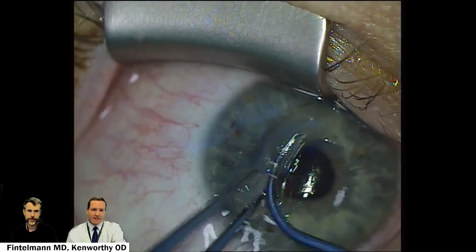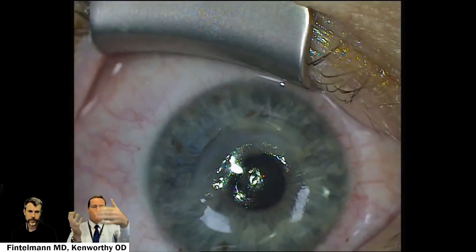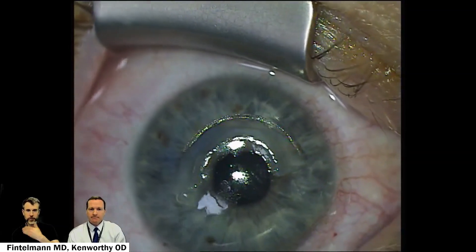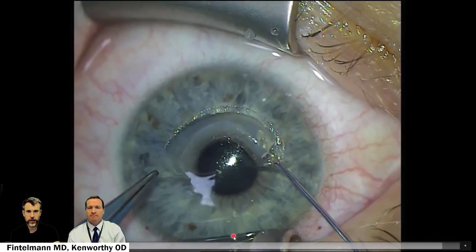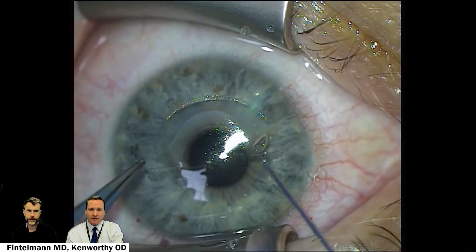As a reminder, this is the inferior cornea where this tissue is being placed, but we're seeing these surgical views, so it looks superior to us. As a surgeon sitting at the top of the head and looking through the microscope, this direction would be towards the patient's feet and this would be towards their head. And finally, getting that tissue perfectly placed.